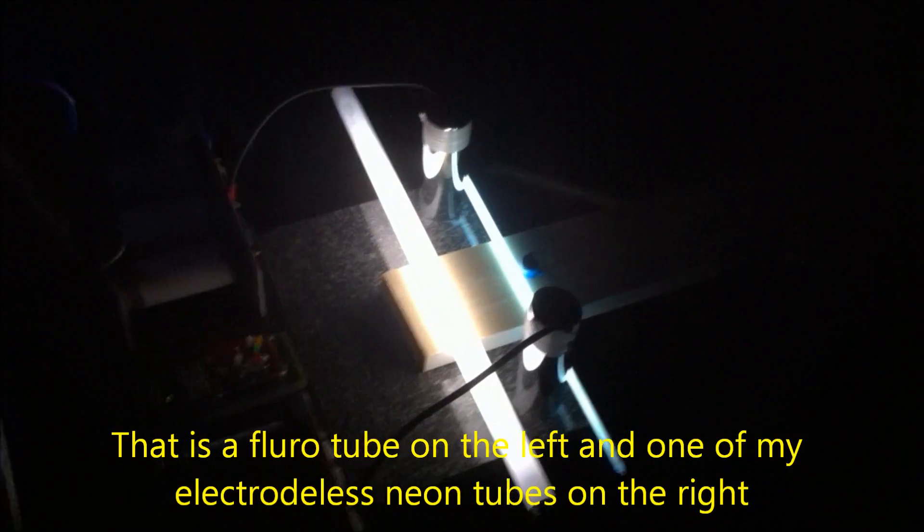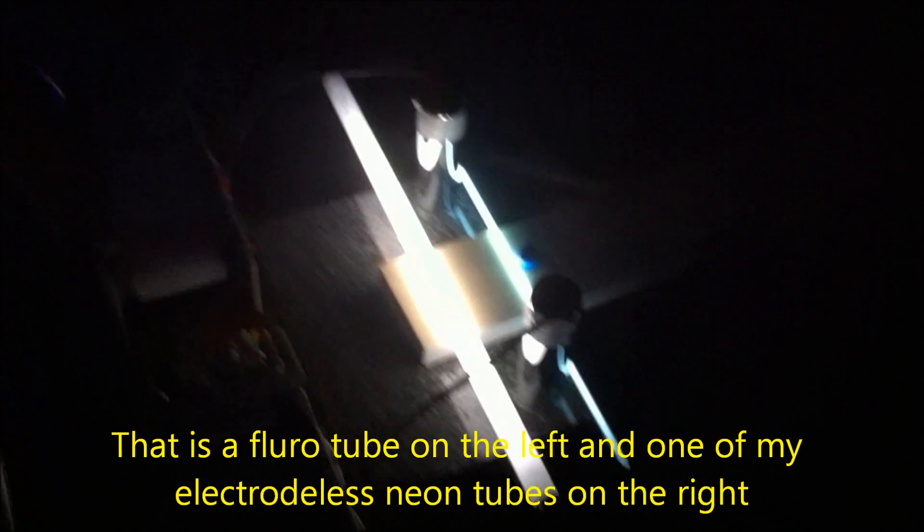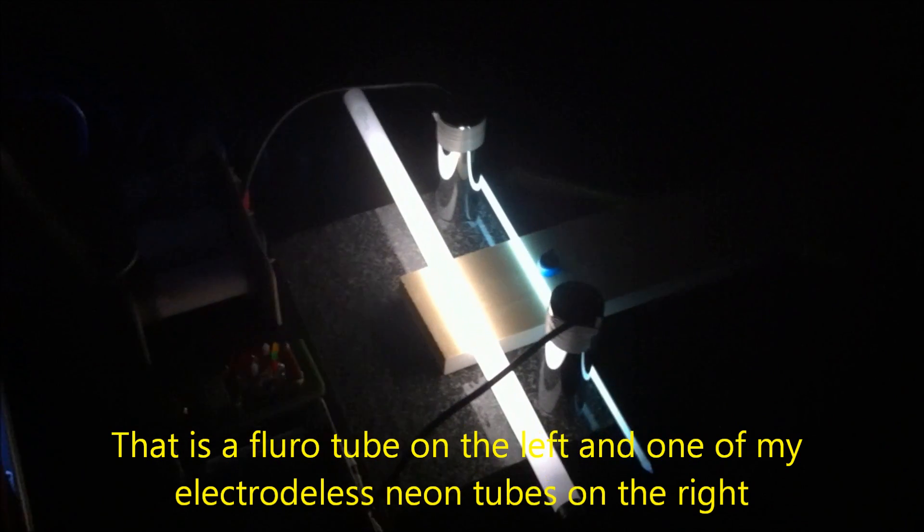There we go, we have power now. Now we've got some brightness coming out of the tubes — both of these are fully lit.